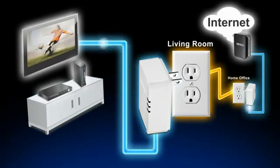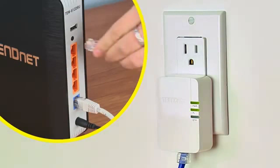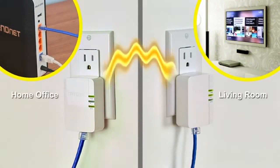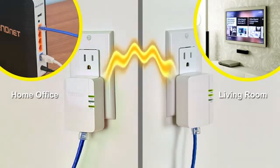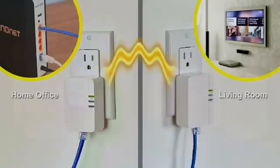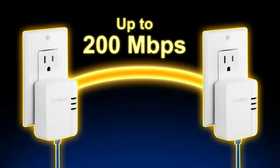This kit comes with two TPL-308E adapters. Connect the first adapter to your router, then plug it into the TPL-308E adapter at your media center or workstation. Both adapters automatically connect to each other and automatically connect your smart TV, game console, or computer to the internet.